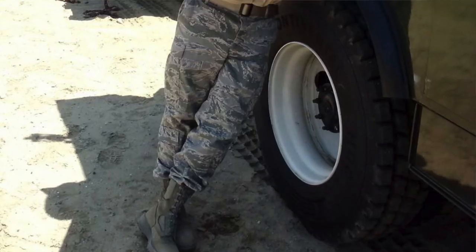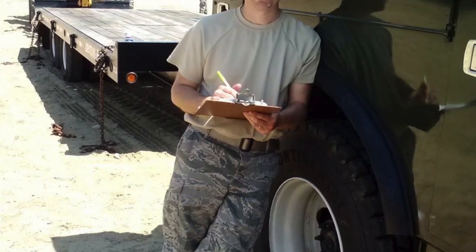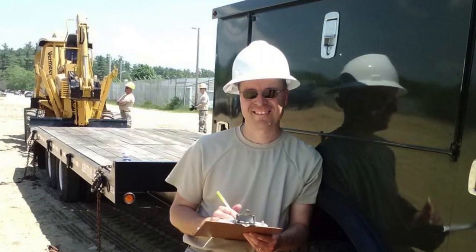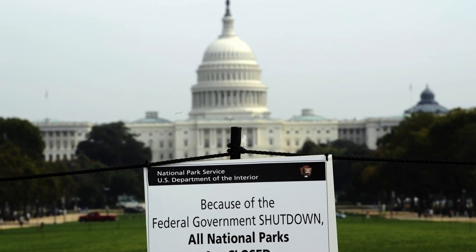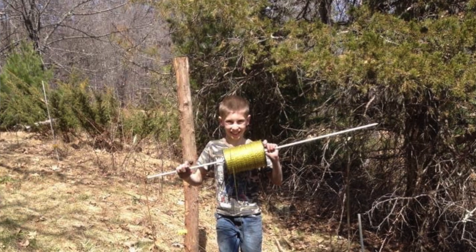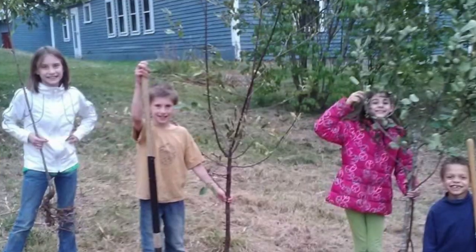I was still in the military at the time in 2013, and some of you may remember there was a government shutdown for about a month. They told me to just stay home and I ultimately got paid, but it was an unexpected paid month vacation — perfect timing because I had just moved here and I used all that time to work on the property.